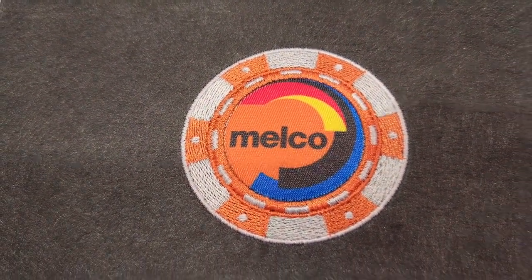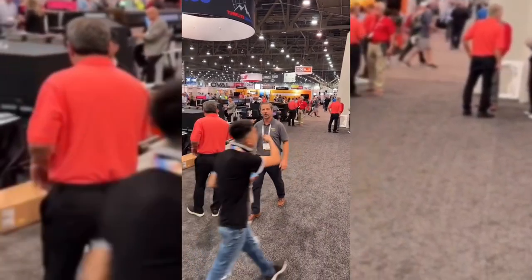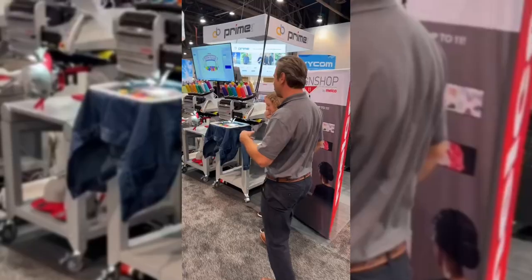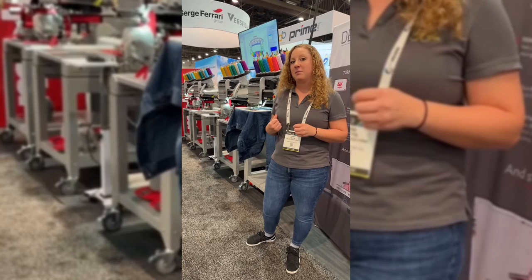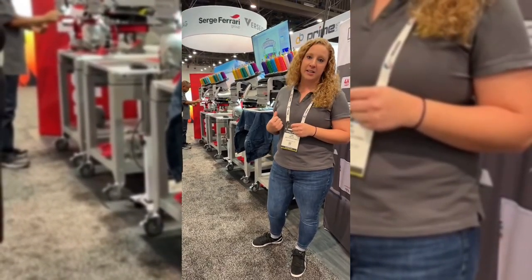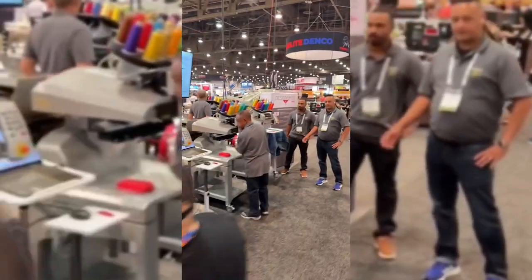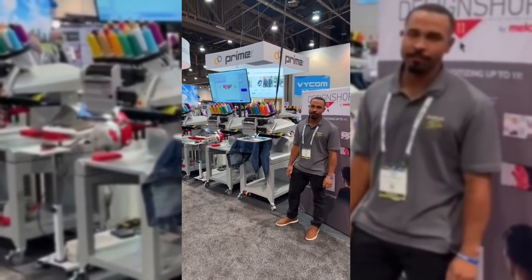Cool results with the Mighty Hoops. We're at Printing United 2022 in Las Vegas showing our customers all about Melco modularity — how to be more productive and more efficient. With traditional multi-head embroidery machines, all of them have to run at the same time simultaneously, but with our modular machines, they can either run simultaneously or all independently. For example, on these four machines we're running hats on three of them and a jacket on the fourth, or you can configure it however you'd like. The Melco modular system gives you that extra edge for profitability.